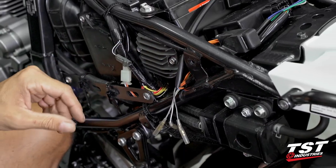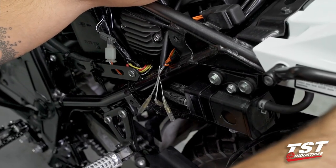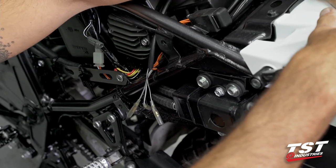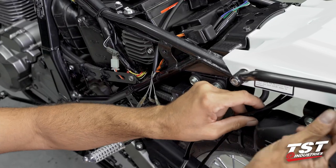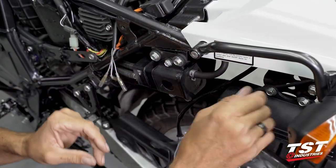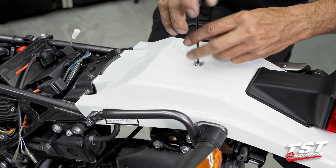Now all these things can be snaked back. We have a choice of whether to remove this whole top or work in a cramped space. For the purpose of showing you guys this on video I am going to remove it so I can illustrate all my steps better. We need a 4mm Allen from the top to remove this screw, and then these two 10mm fasteners.